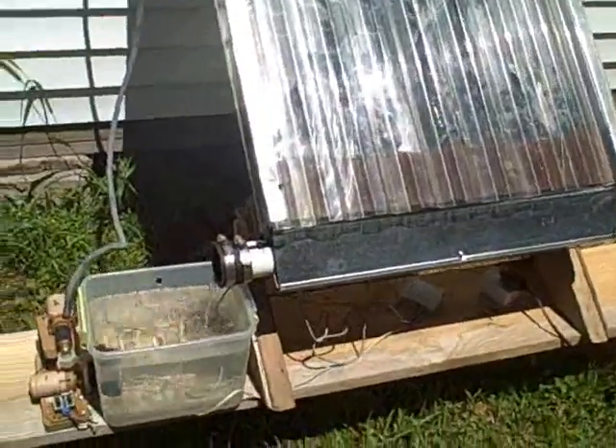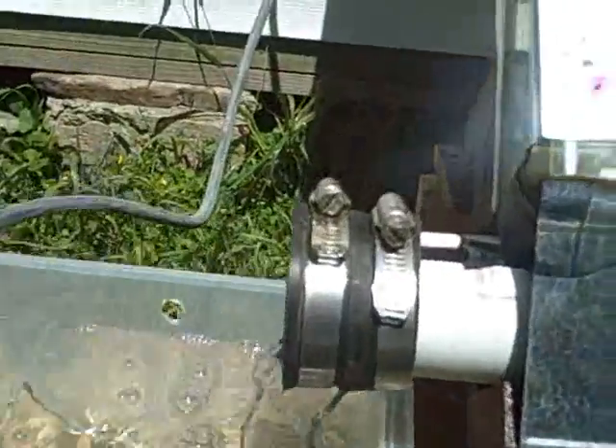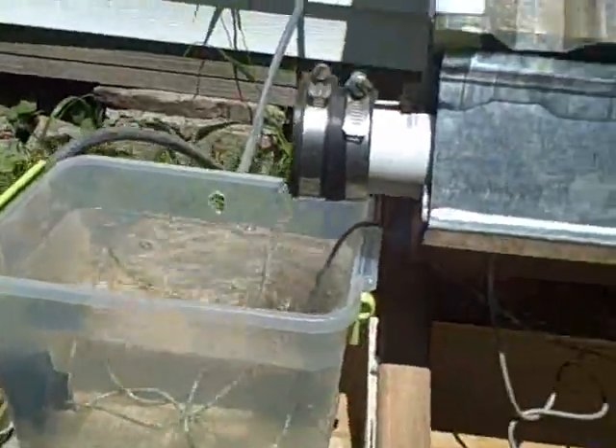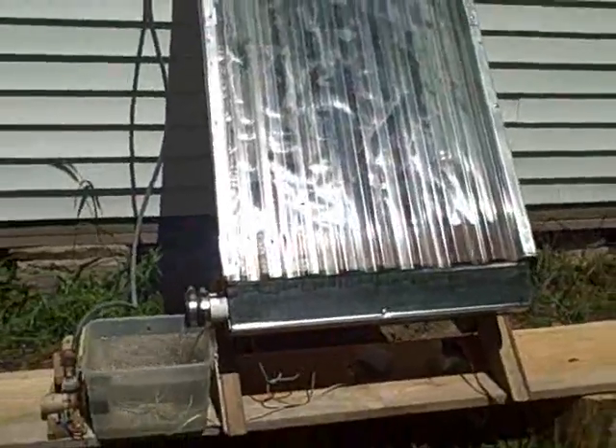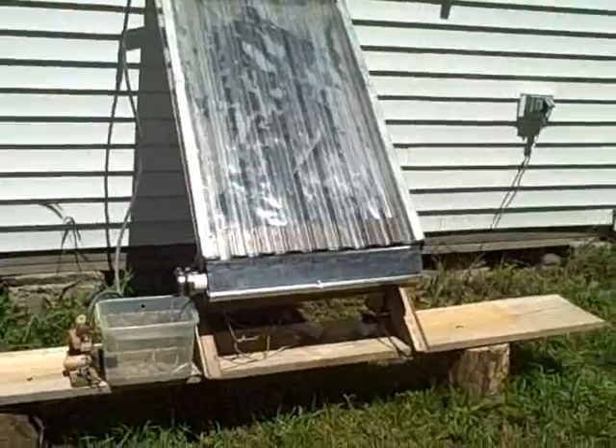We're taking temperature readings right now. One of the probes is inside the gutter and the other probe is inside this little storage tank. We'll take a look at the data a little later. See if you can figure out a way to get a net heat gain.